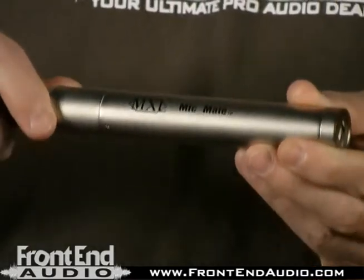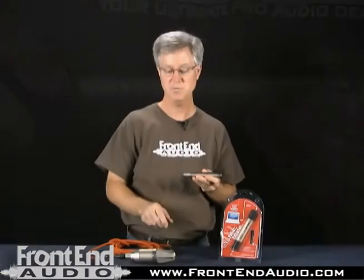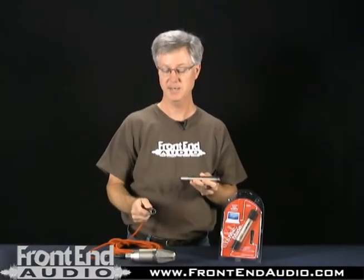The package comes with just this device by itself, and for the purpose of demonstration, we have a microphone cable and a mic to connect and show you how it's used.